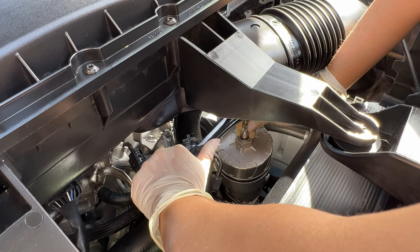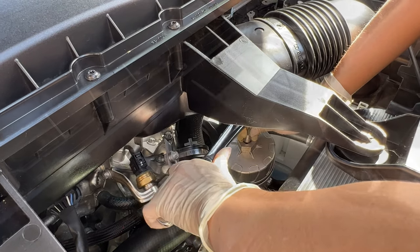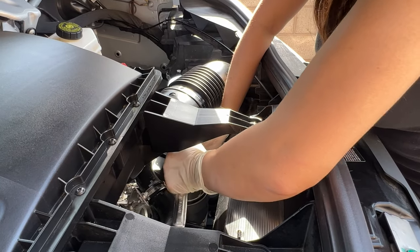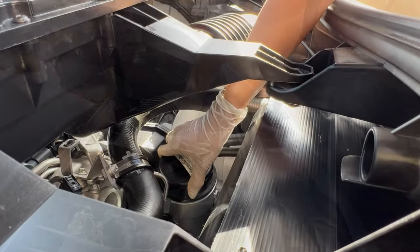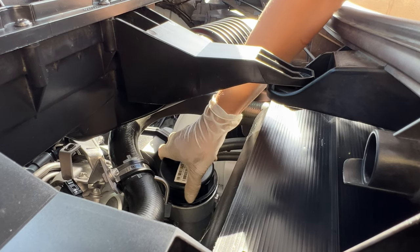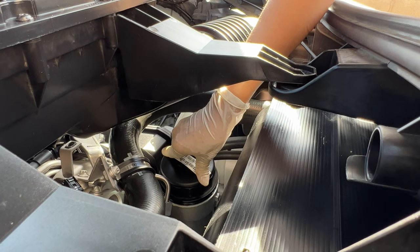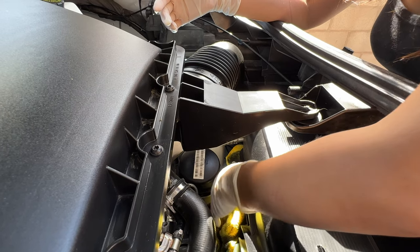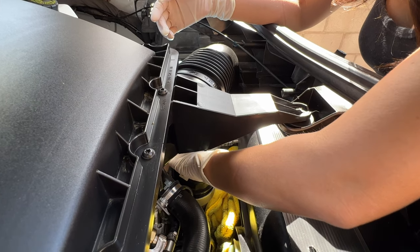All right, let's unscrew this. Let's take the wrench out now because it feels loose enough. Now we're going to loosen up the oil filter but not take it out yet, because we want all the oil to drain down. I put an old rag right next to the filter just in case the oil is going to drip when I take it out.